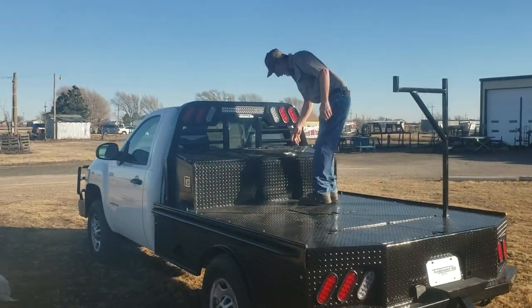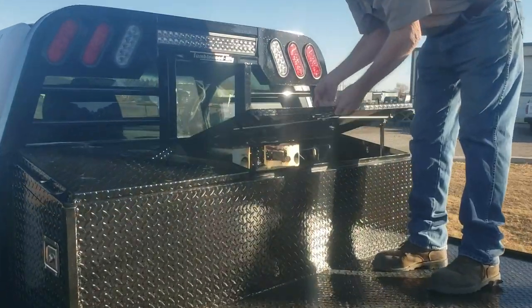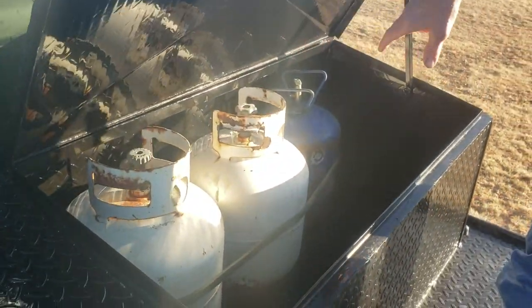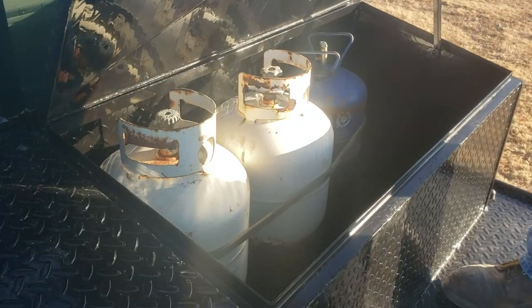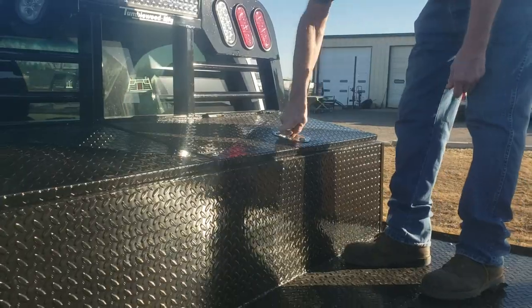This particular setup we built for a friend of mine who does air conditioning work. So we set this front box up where he can haul his Freon bottles and such. Got lots of storage — lots and lots of storage.